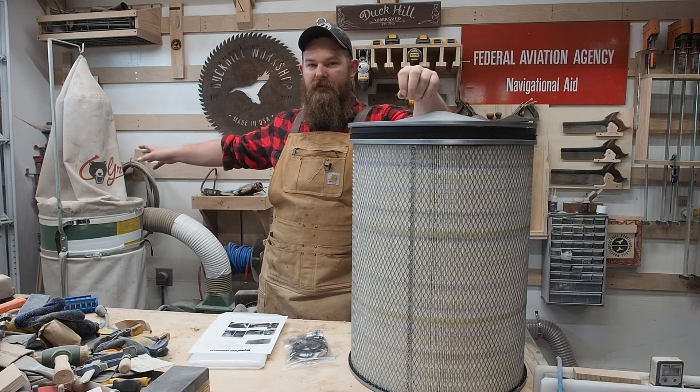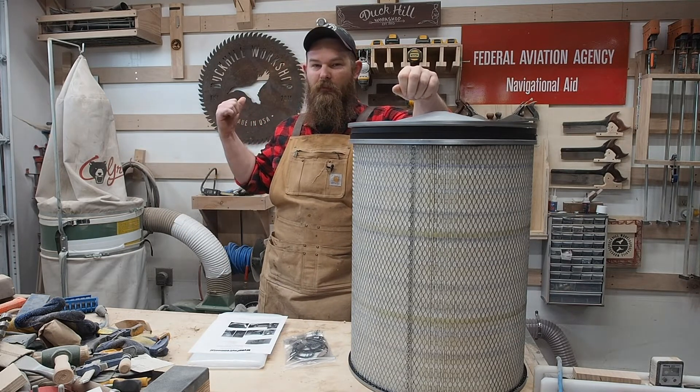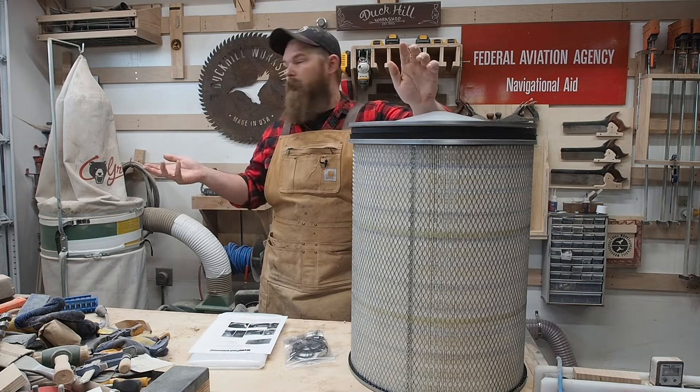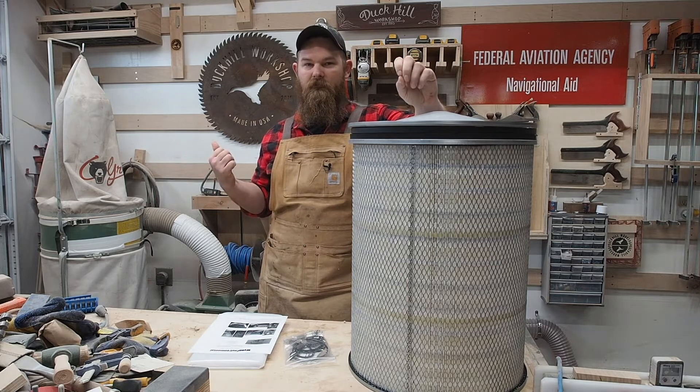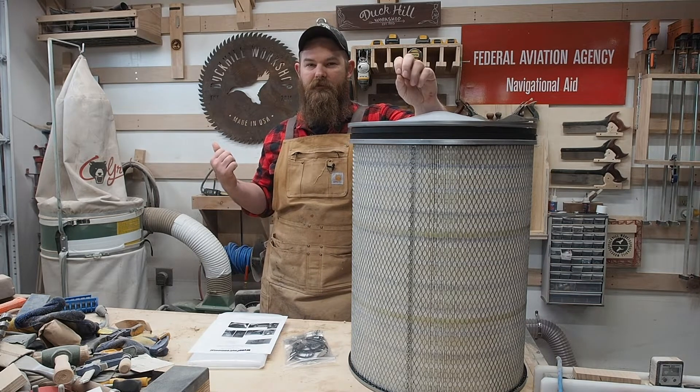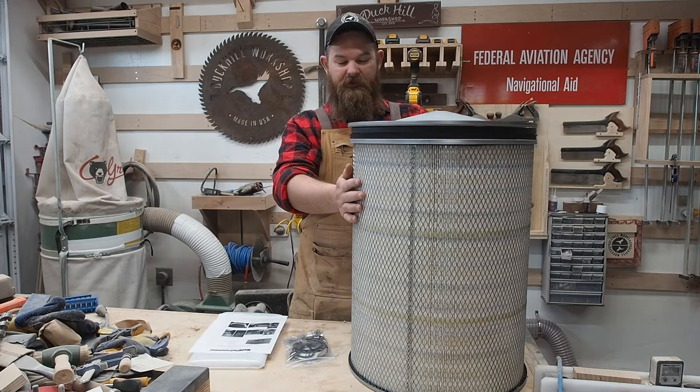That being said, my dad bought this for his shop which is on the other side of this wall, so he's set a barrier, but I need to use it now where we need to share it and I don't want to be breathing in everything under 30 microns. So we're changing to this canister filter.